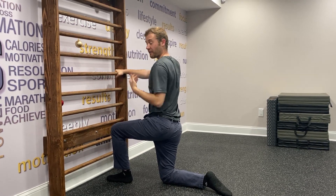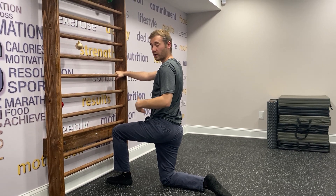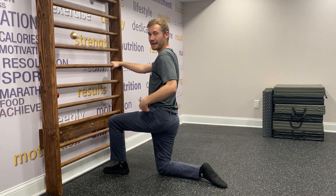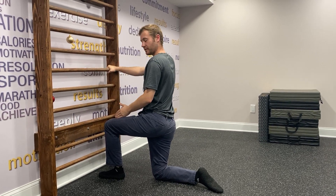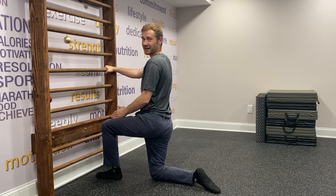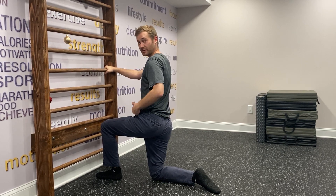The goal, like every other CAR, is to really focus on creating more space to control in the joint being used. For here, being the hip, I want to minimize hip, knee, shoulder, and upper body movement. I'm looking to create flexion, extension, internal rotation, external rotation, as well as abduction and adduction at the hip joint — so that's six movements.